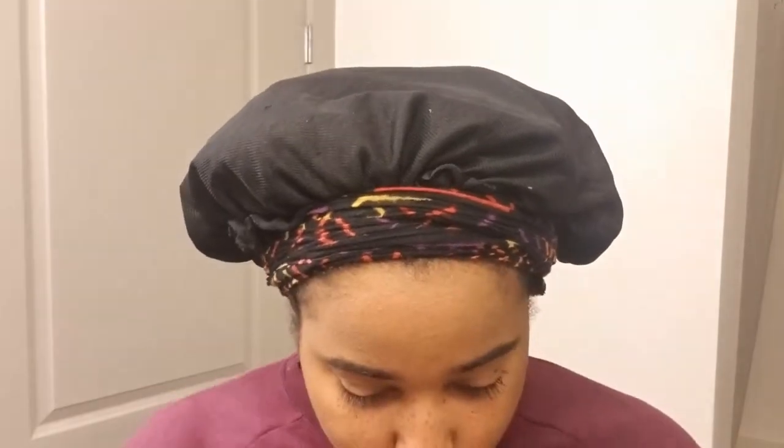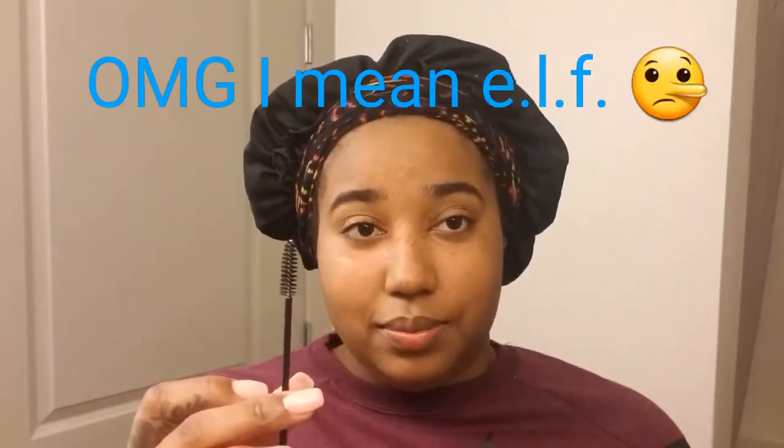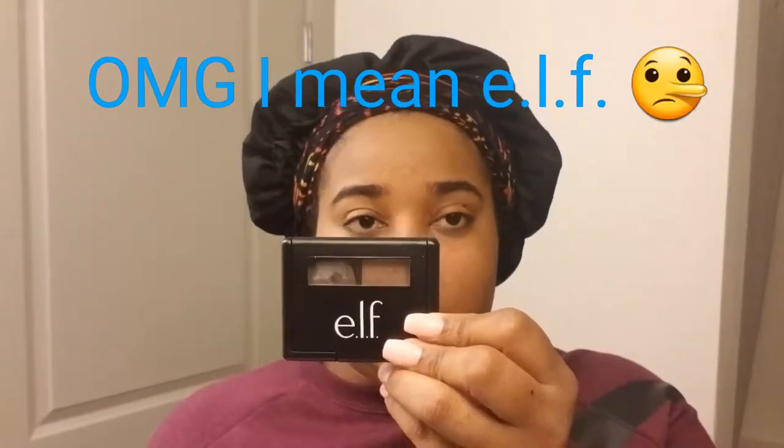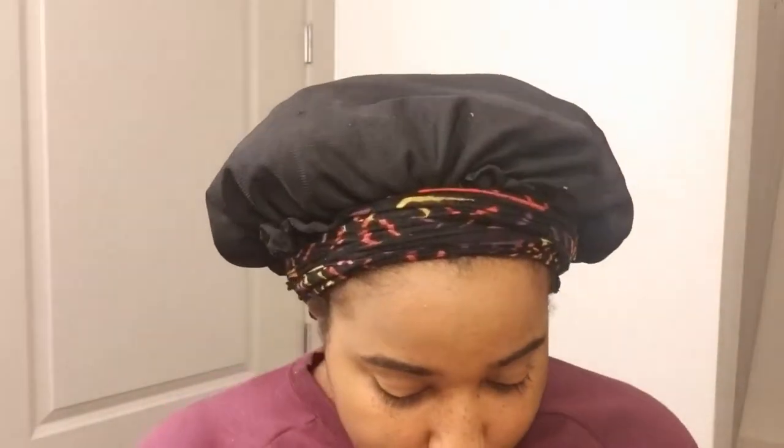So I have a spoolie. I'm going to use the NYX Eyebrow Duo in the shade Dark — I'm almost out of it. I already have full brows so I only fill in just a little bit. I'll take my angle brush — it's almost done.